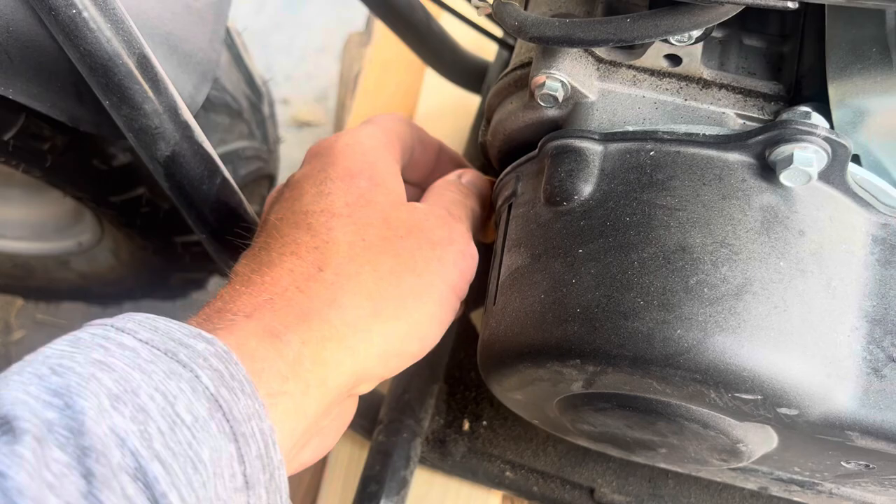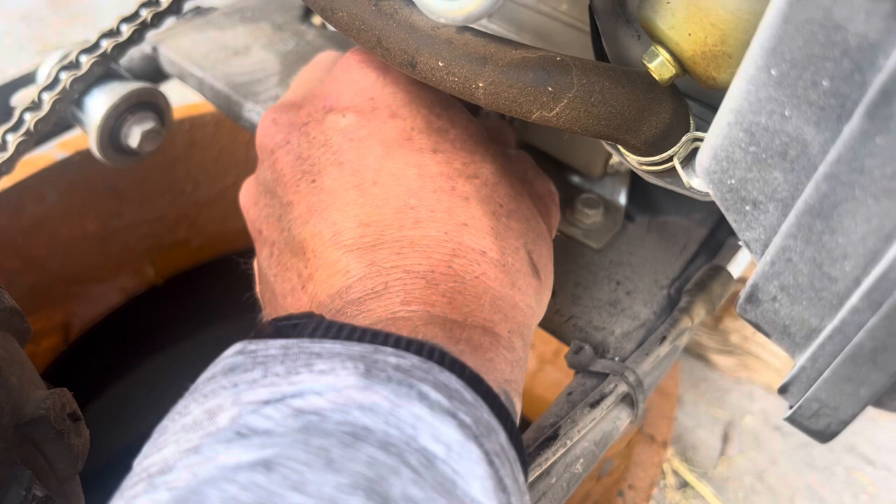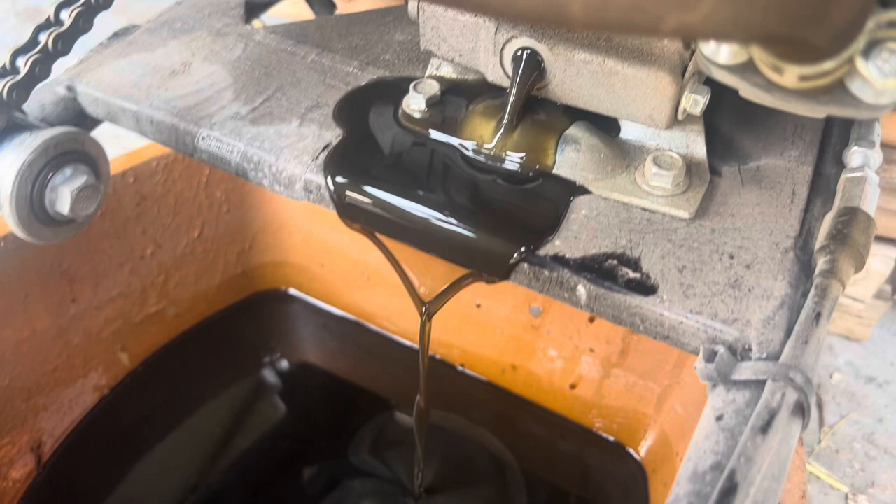After you crack that 10 millimeter loose, go ahead and loosen up your fill plug as well — this just helps it drain a little faster. You don't have to fully remove it. Also make sure you have your drain pan underneath, because this is probably going to make a mess.